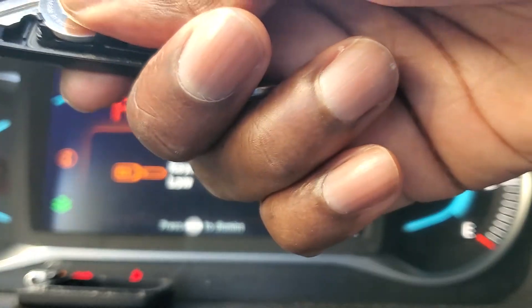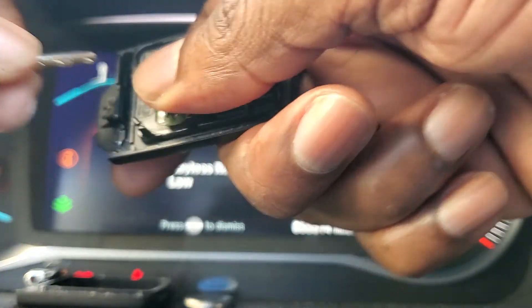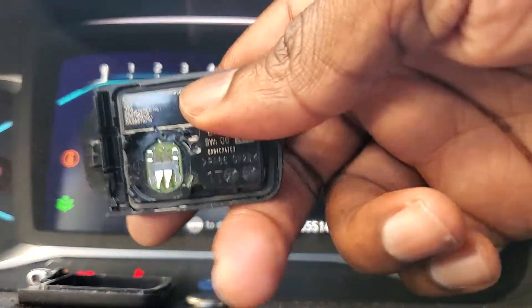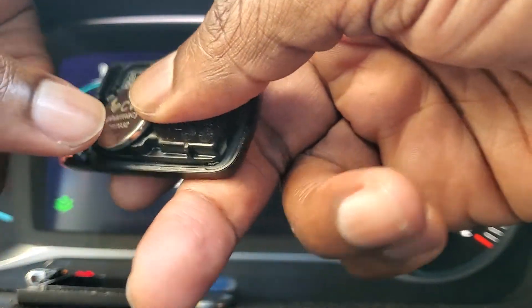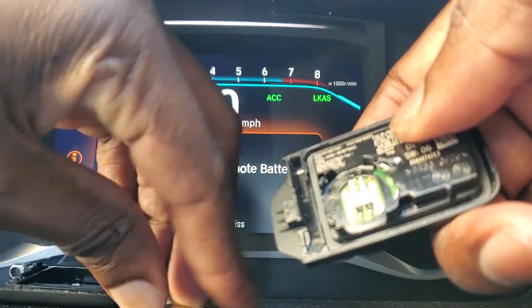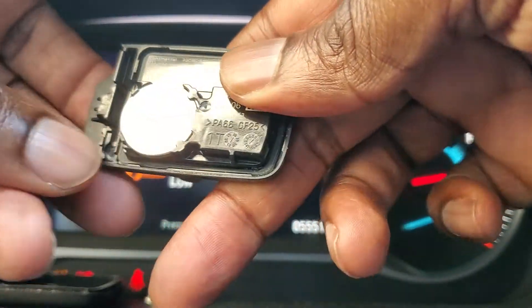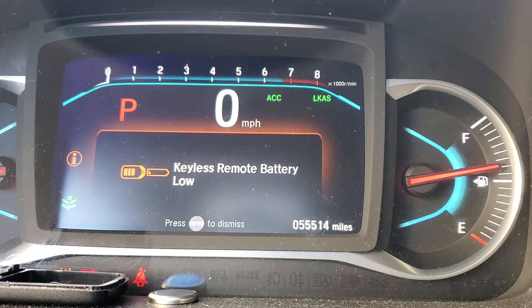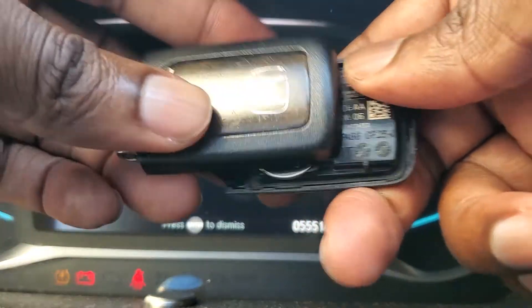Prise open the key just like this and it comes right off. Then you put in the brand new one — yep, it's in. Then we replace the whole setup.